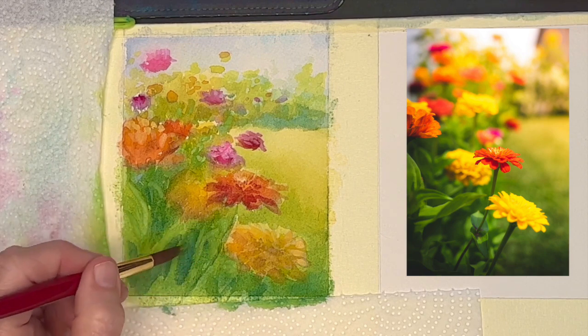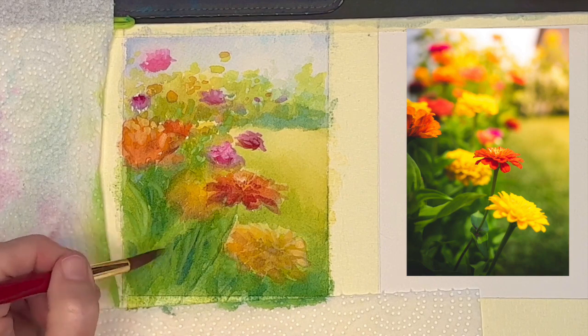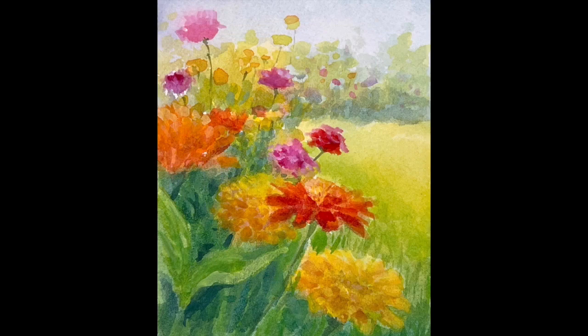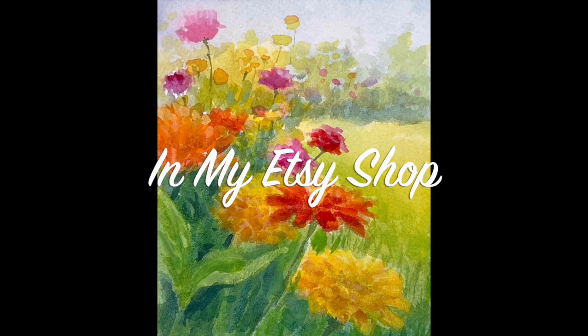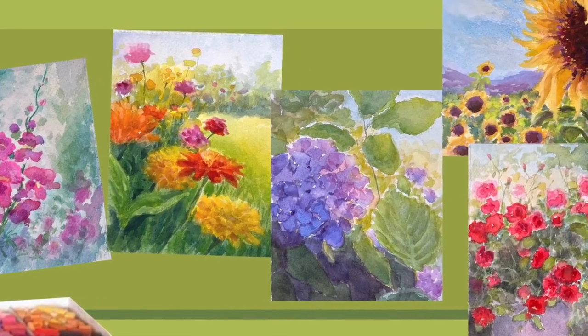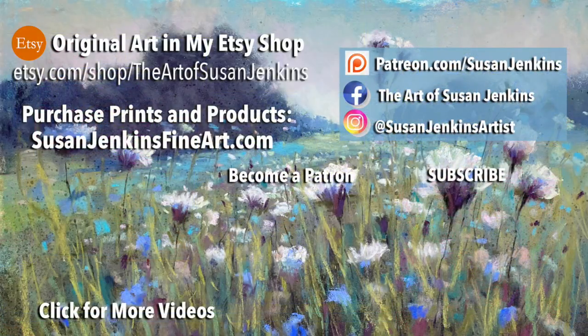I'm going to show you the final in just a second. Sometimes my studio lights don't really show the vibrancy of the colors, so I try to get an image that looks more close to the painting. Here's the final — it is in my Etsy shop along with the other four watercolor tutorials that go with the series. I hope you learned something. Please comment and let me know. Give me some feedback. Like this video, subscribe, become a patron if you like. As always, God bless and happy painting.